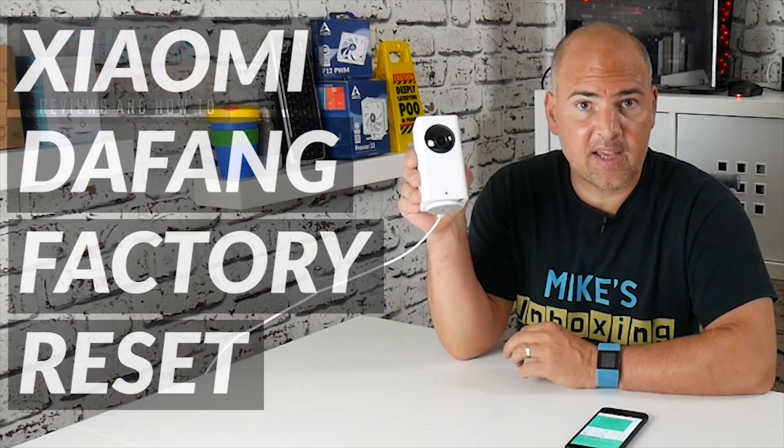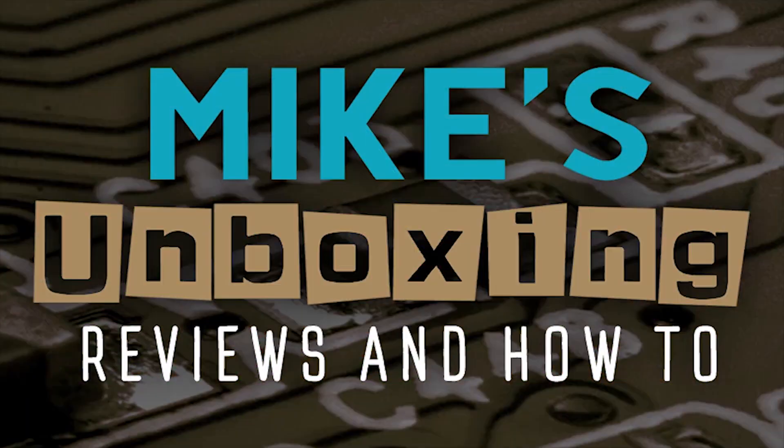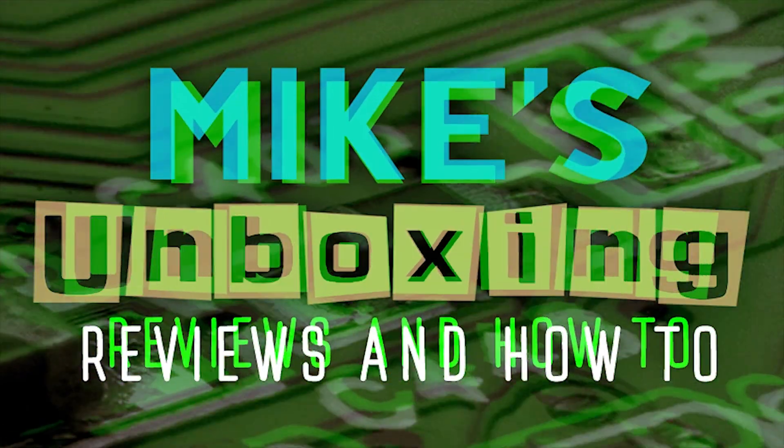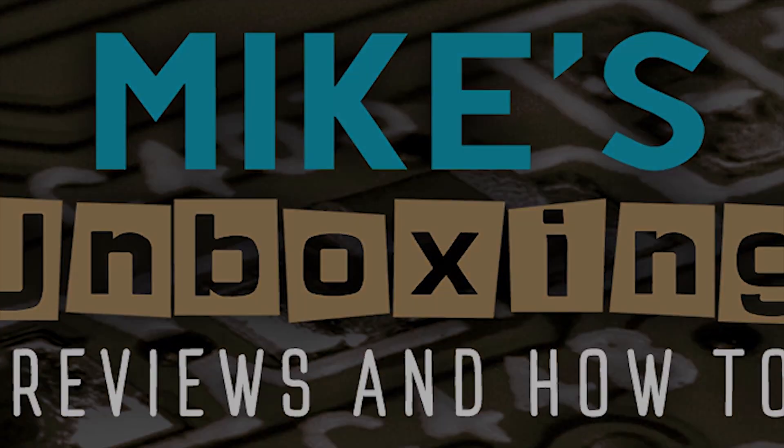Hi, this is Mike from Mike's Unboxing Reviews and How To, and today I'm going to show you how to do a full factory reset on the Jami Defang. This is the Jami Defang smart IP camera, and a few people have seen the videos that I've done already and have asked me the question: how do you do a complete factory reset?